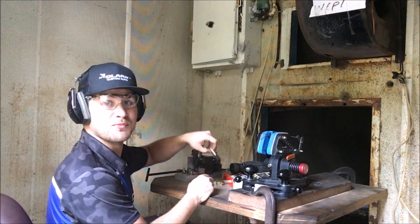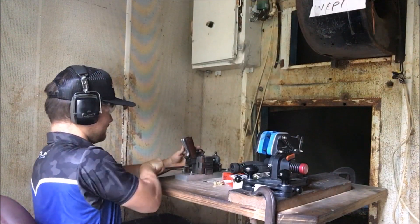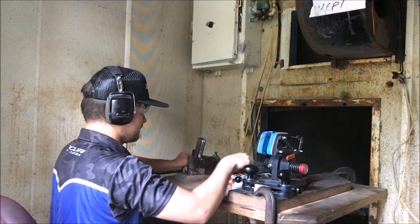I forgot to add, there is a bit more powder in this cartridge than what I shot in the previous one. That's the sound we all like.